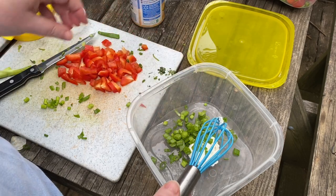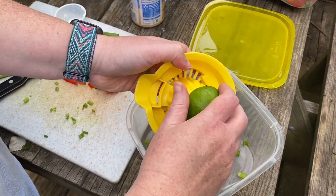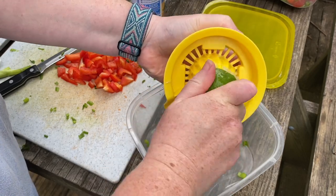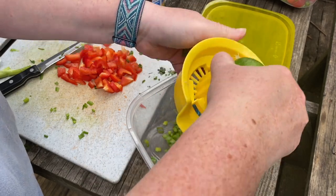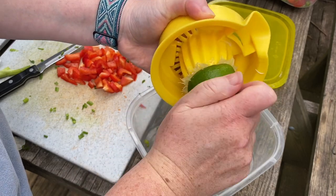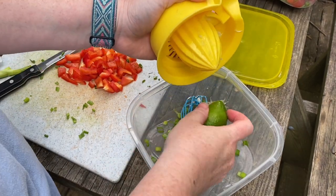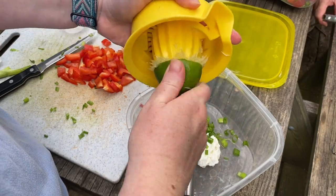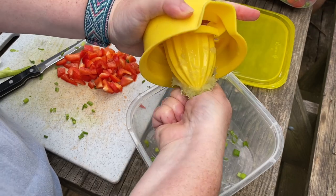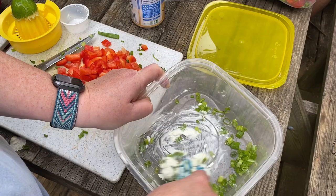I'm adding about four chopped green onions to the goat cheese, and I'm gonna squeeze in some lime or lemon juice — either works for this, so use whatever you have on hand. You want about two tablespoons of juice. I always soften up my lemons or limes by rolling them first to kind of break up the pulp and get more juice out of them.